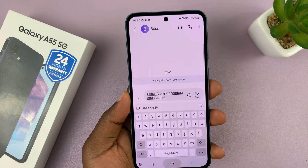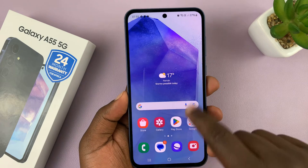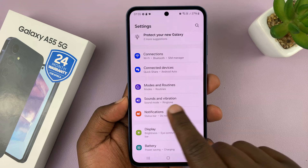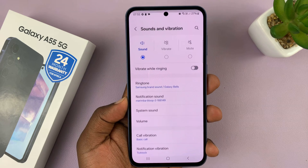Now if you want to mute those keyboard sounds, simply go to Settings. On the settings page, scroll down to Sounds and Vibration, tap on that.